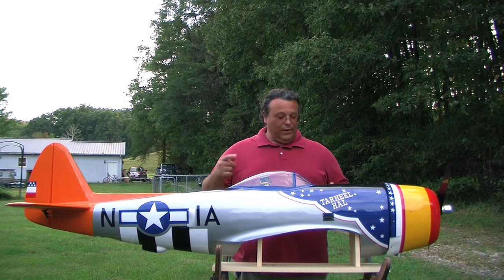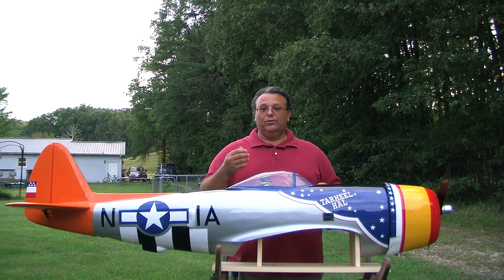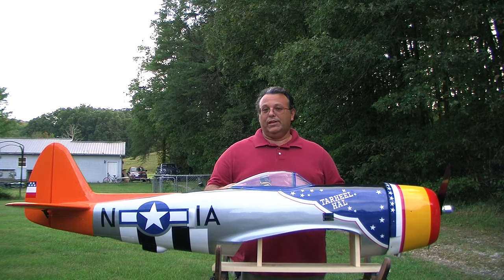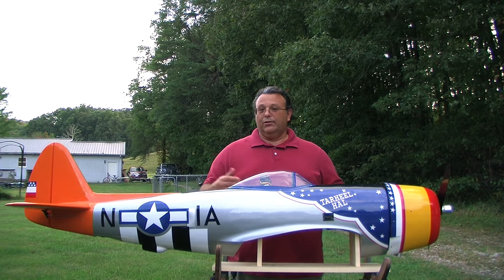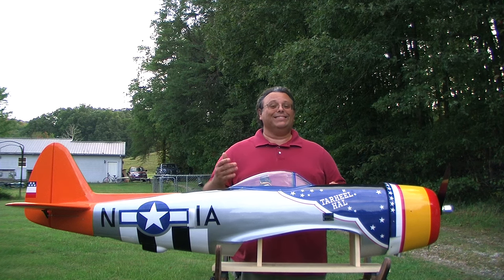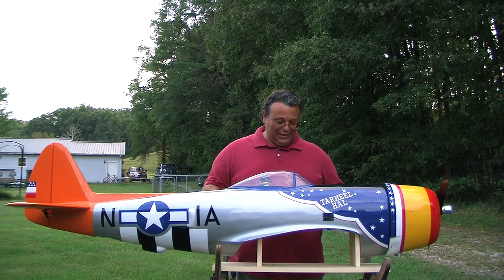Let me go ahead and pick this up, turn it around, and move the camera a little closer so you can see. I'll probably lose myself in the frame, but you'll be able to see more of the stand and how you set it up to hold multiple sizes of airplanes. This particular stand goes from a 40-size or even a 25-size airplane all the way up to a 40% size aircraft.